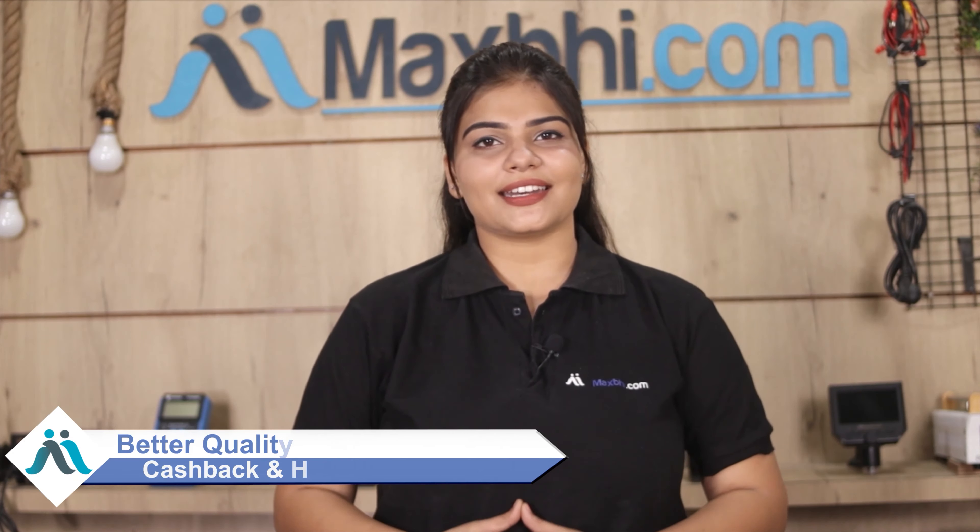MaxP.com has been serving customers for the past 6 years with the best quality products. Order now and take advantage of special cashback and heavy discounts on better quality parts for your phone.